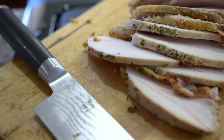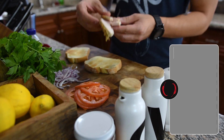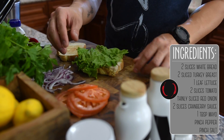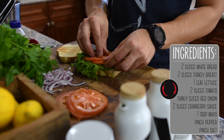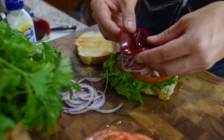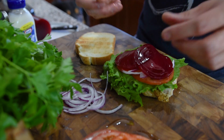Once we have our bread toasted, we're going to put a couple slices of our leftover turkey breast, topped with some lettuce, a couple slices of tomato, some thinly sliced red onion, and actually a couple slices from a can of cranberry sauce.